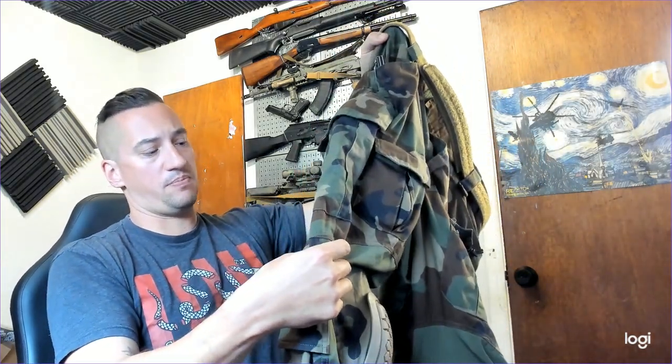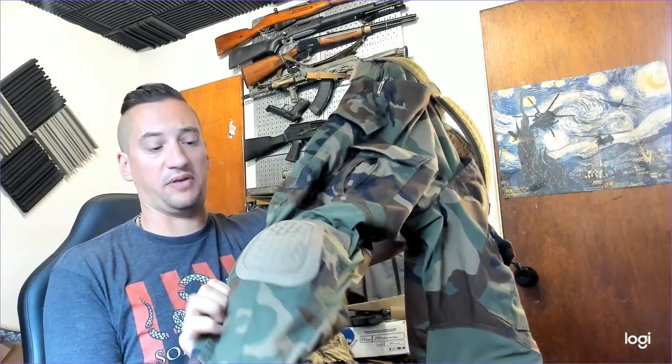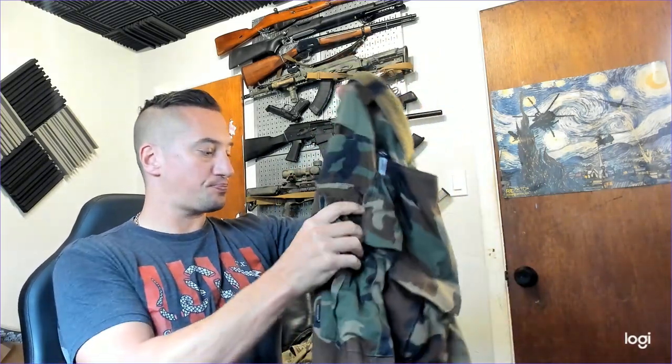Long story short — yeah, they're pretty good. The knee pads that they come with are garbage; do not use them. They do not have enough padding and are not great. But the good thing is the standard real Crye Precision knee pads fit into these perfectly fine.